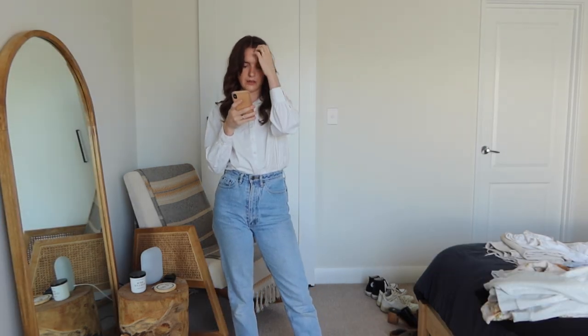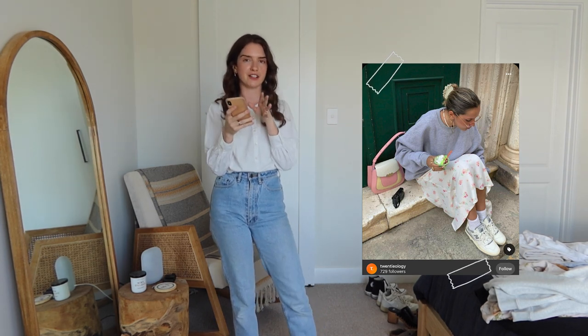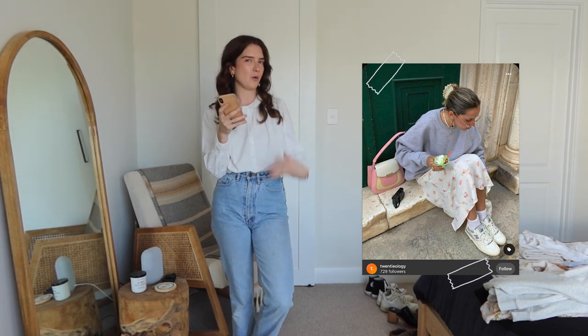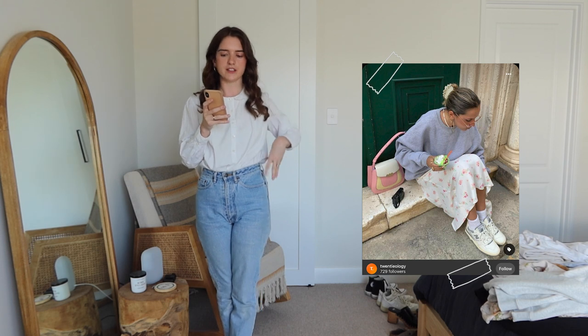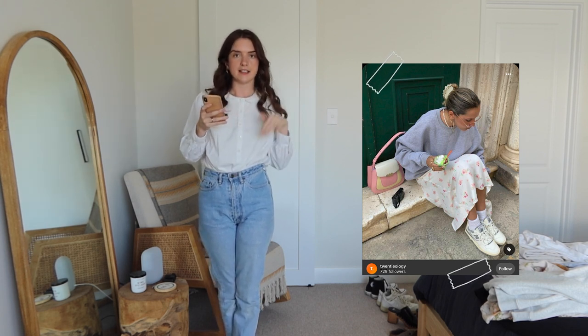This one is something so easy but very Pinterest girl. I feel like I've seen a million variations of this outfit where it's a floral dress — or even a white dress if you don't have a floral one — with a sweatshirt or jumper cinched in the waist but baggy on the top, hair clipped back, and sneakers.